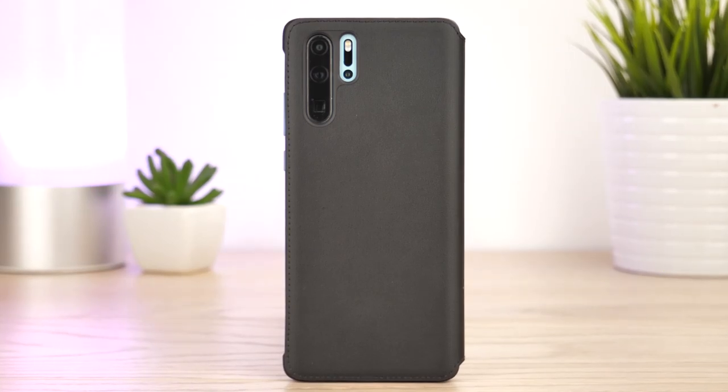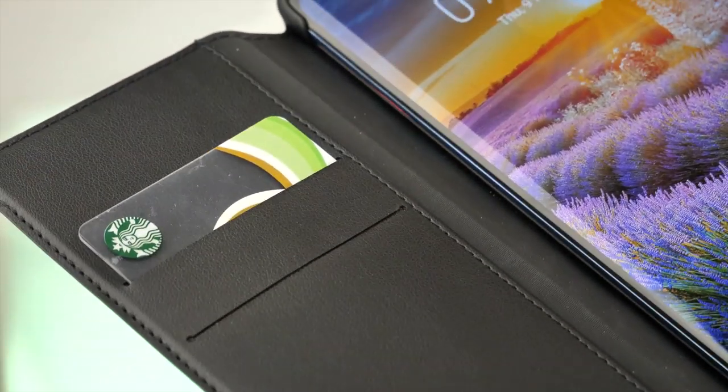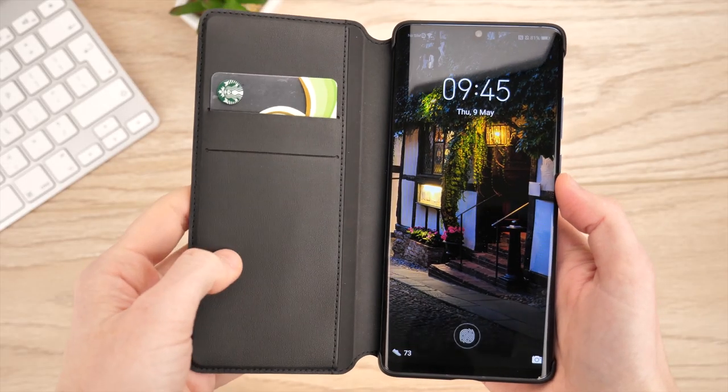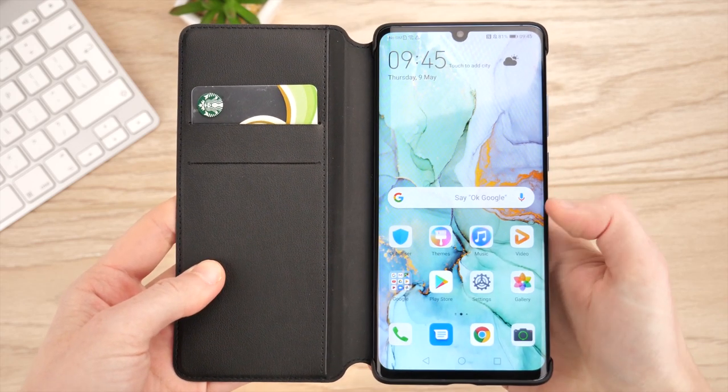That's all we have for our look into Huawei's official wallet cover for their P30 Pro. Let us know what you think in the comments below. For more information or to even purchase this cover for your P30 Pro, I'll be leaving links in the description and comments of this video.